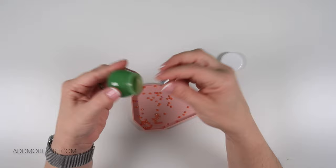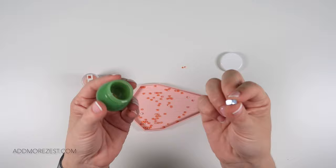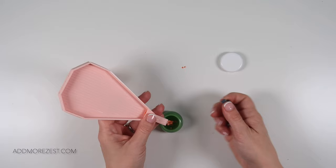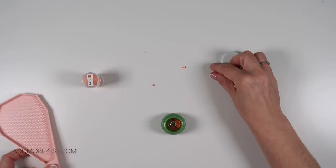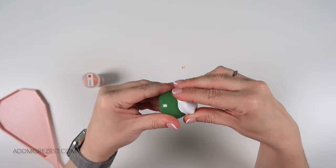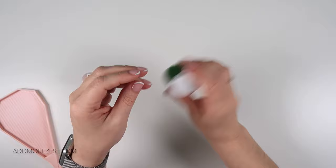Instead of the nut, you could put in a penny or a coin of some sort — you just need something to hit against the drills while it's going round in there. You can have your nut or bolt in there beforehand; there's no particular order. Just pop them in together and then shake.